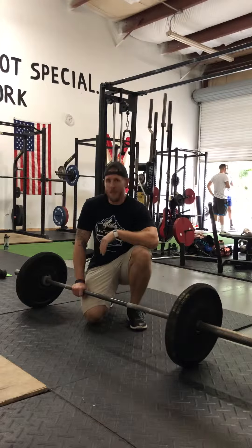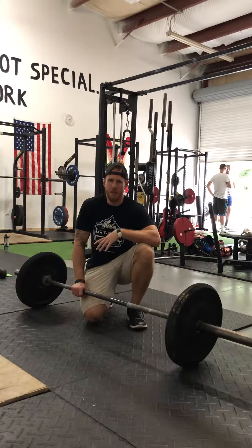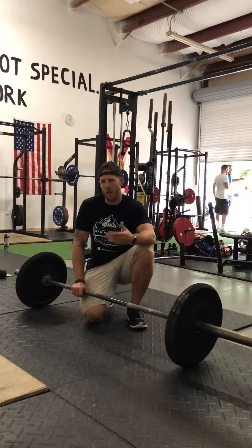Snatch grip deadlift. A lot of things this is good for, mainly back strength. It's good for hamstring strength too. It's got different applications depending on the goal of the lift.